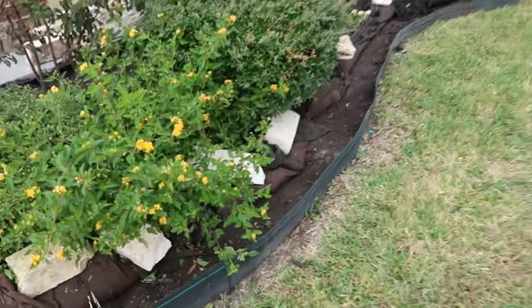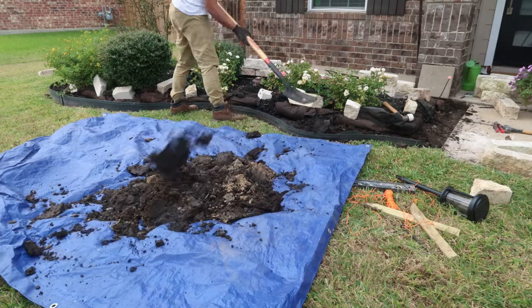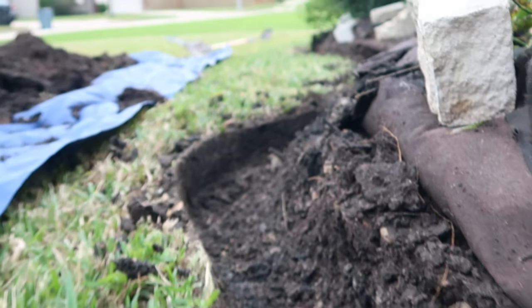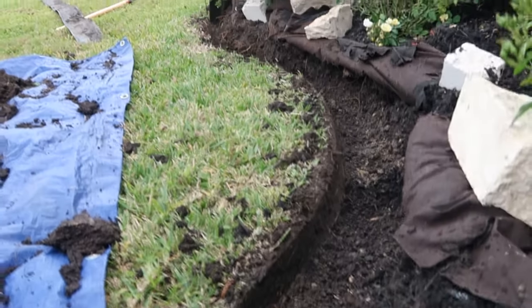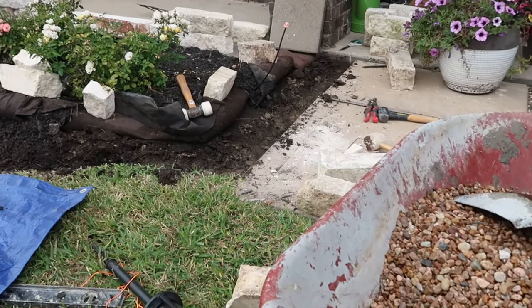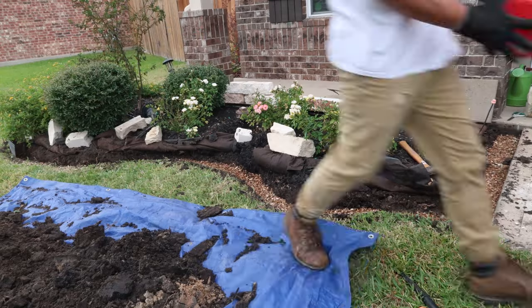Now it's time to dig the trench for the foundation. I want to put rocks down so they'll act as drainage for this garden bed. The sand I'm using is just there so it'll be easier to tamp down when I lay the stones and I can level them more easily compared to just having rocks as the base.